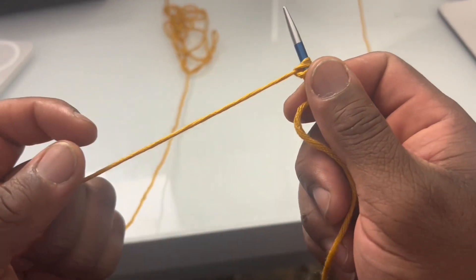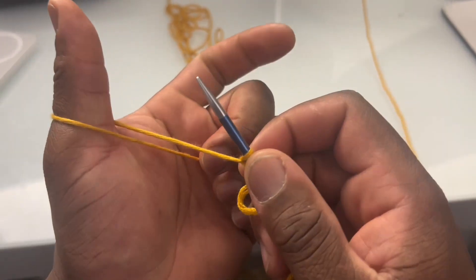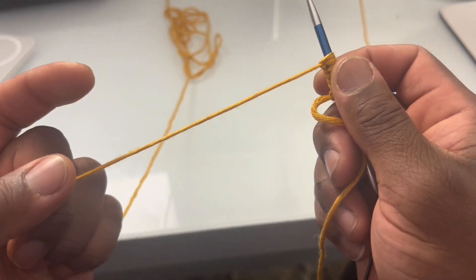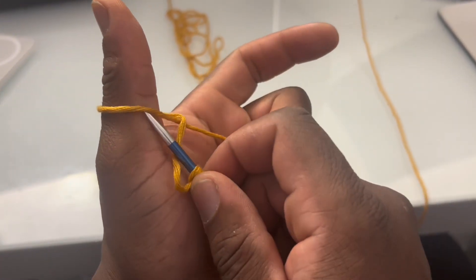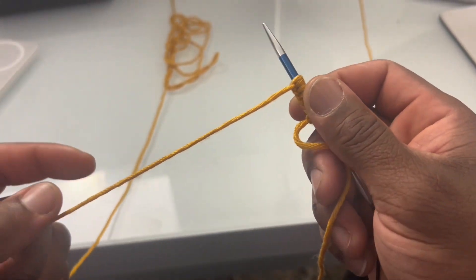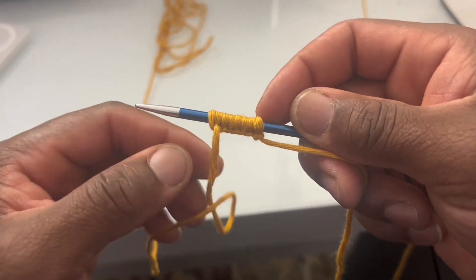This is used in a variety of ways — we can use this for casting on extra stitches in the middle of a project, or to cast on and start a project entirely. We can do all of those things. Nice and snug, and there you have it: the backwards loop cast on.